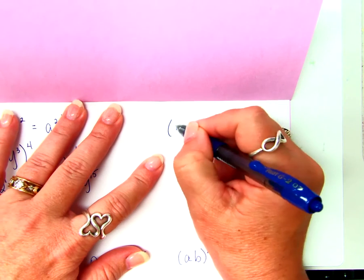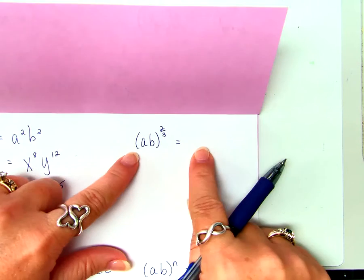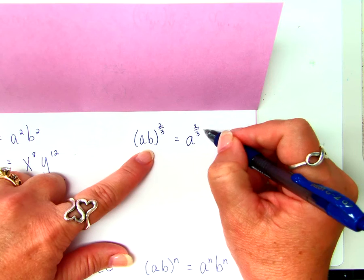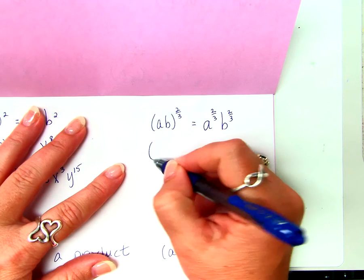What about A times B to the two-thirds power? Do I follow any different rules if my exponent is a fraction? I don't. So what's the answer? A to the two-thirds times B to the two-thirds.